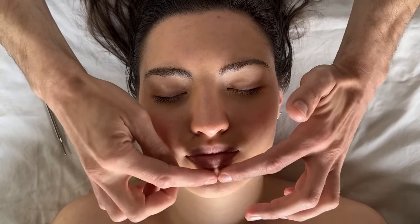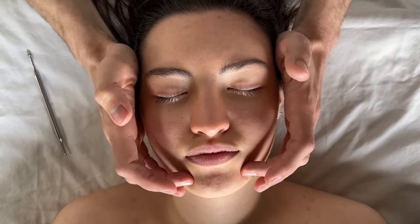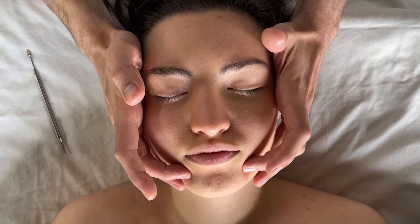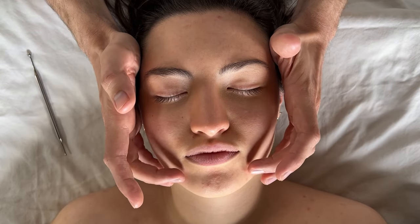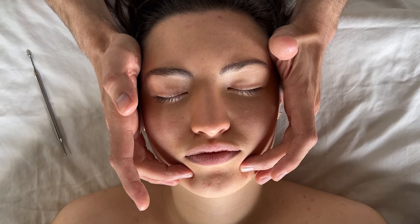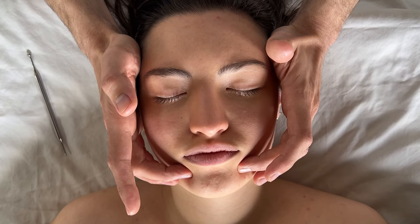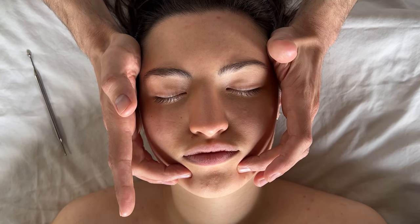From there, go to the sides of the chin for point 51, which is said to be good for any foot pain. Press in on both sides simultaneously and then just hold. This can also be really relieving if people have any jaw pain.